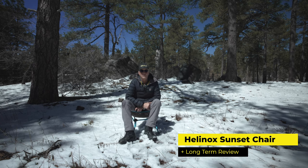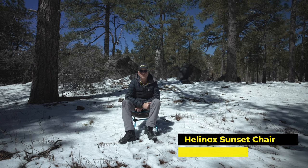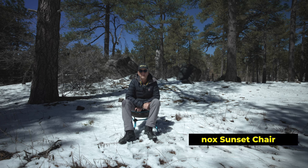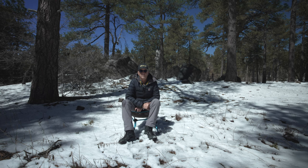Hey there, it's Jeffrey Douglas, SD Rover, and in today's episode I'm going to do a long-term review of the Helionox Sunset Chair. I purchased these chairs with my own money. This is not a sponsored video, and I'll link below to the first impressions video I did a little over six years ago.